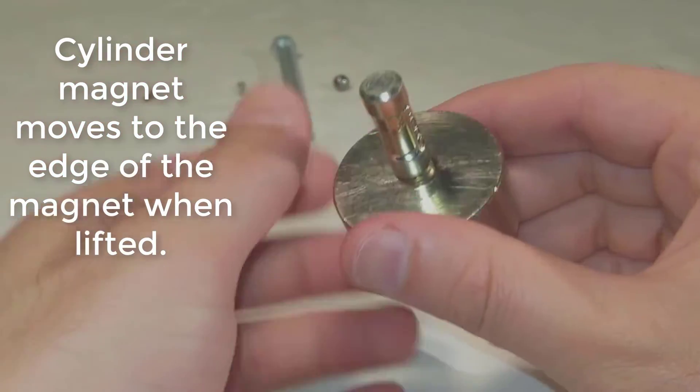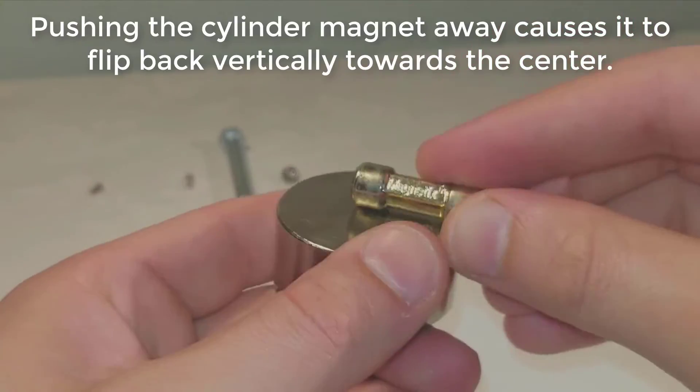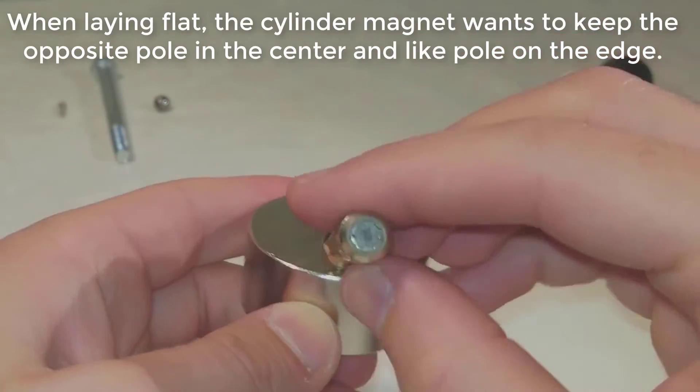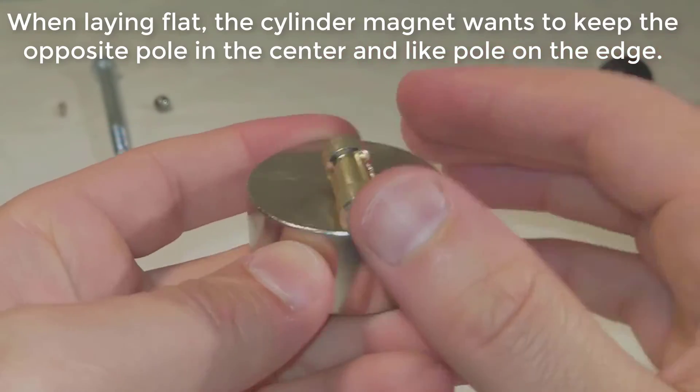A cylinder magnet moves to the edge of the magnet when lifted. Pushing the cylinder magnet away causes it to flip back vertically towards the center. When laying flat, the cylinder magnet keeps the opposite pole in the center and the like pole on the edge.